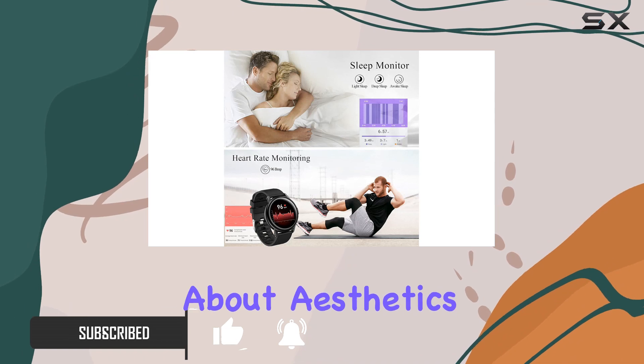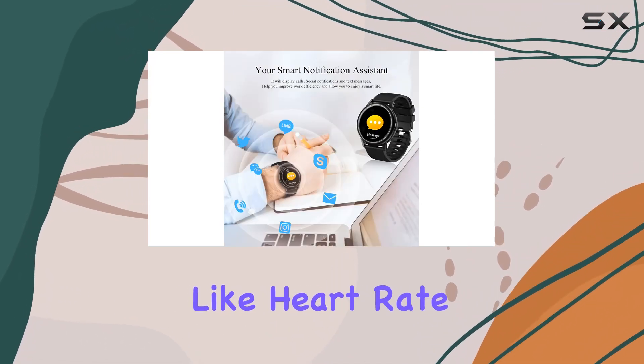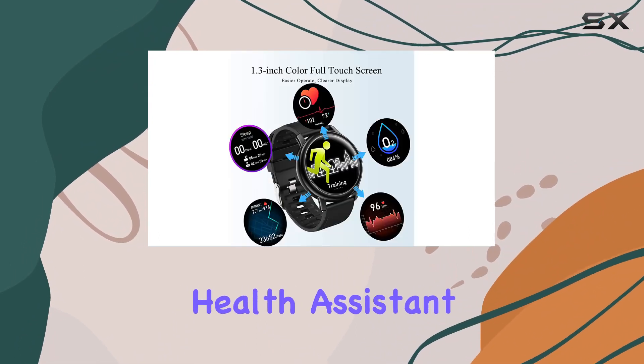This smartwatch is not just about aesthetics — it's your ultimate health companion. With features like heart rate monitoring, blood pressure tracking, and blood oxygen monitoring, it's a full-fledged health assistant.